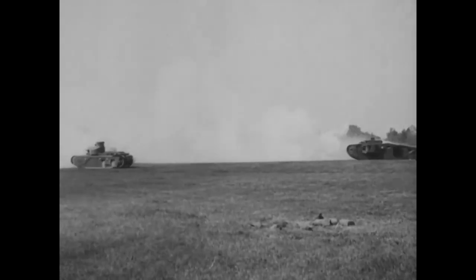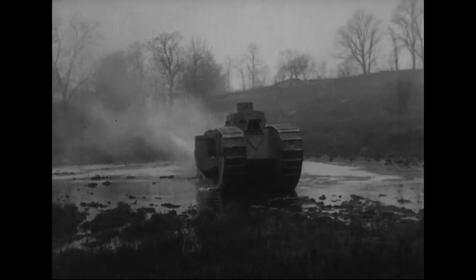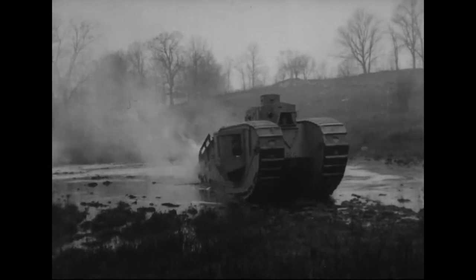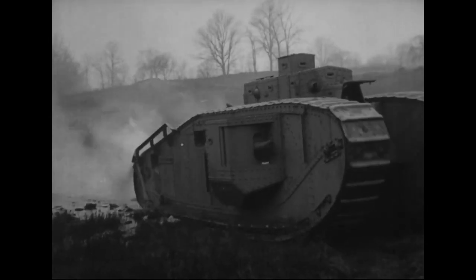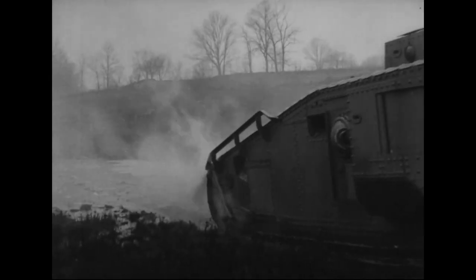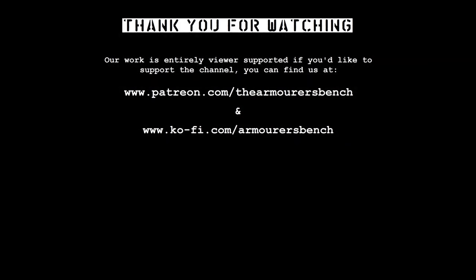I hope you enjoyed this look at the Mark VIII, a fascinating footnote in World War I tank history. Don't forget to check out the rest of our series looking at US World War I tanks — we have videos on the Ford 3-ton Model 1918 and the Model 1917 light tank. Thanks for watching. If you enjoyed the video, please consider supporting us over on Patreon. TAB is an entirely community supported project, and even just a dollar a month really helps us keep putting these videos together. Another important way you can help the channel is by sharing the video with friends. Thanks again for watching, and I'll see you in the next one.